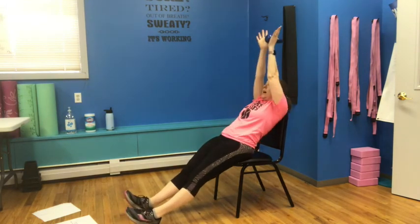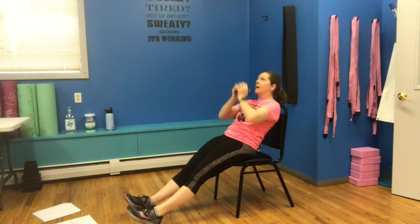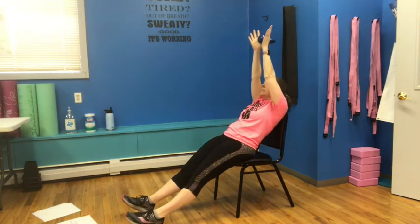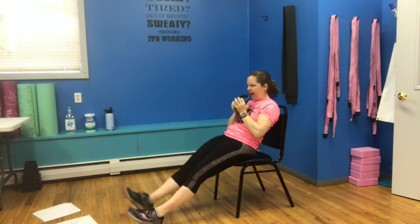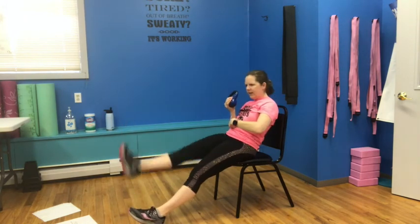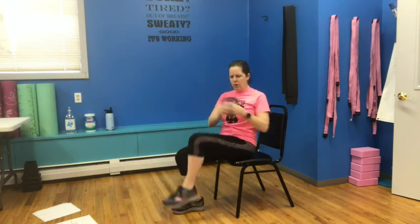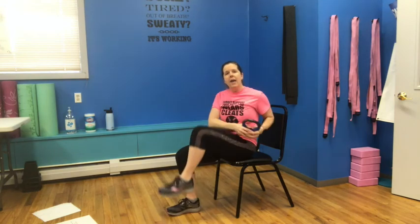Feet back out — six this time: up, down, out, and in. Up, down, out, and in — nice flat back, really squeeze those abs. Here's four. Two more: five, and six. Lean back halfway and lift: one, two, three, four, five, six, seven, eight more — really feel it in those abs. Two, three, four, five, six, seven, eight. Bring the feet in — lift and twist: two, three, four, five, six, seven, eight.